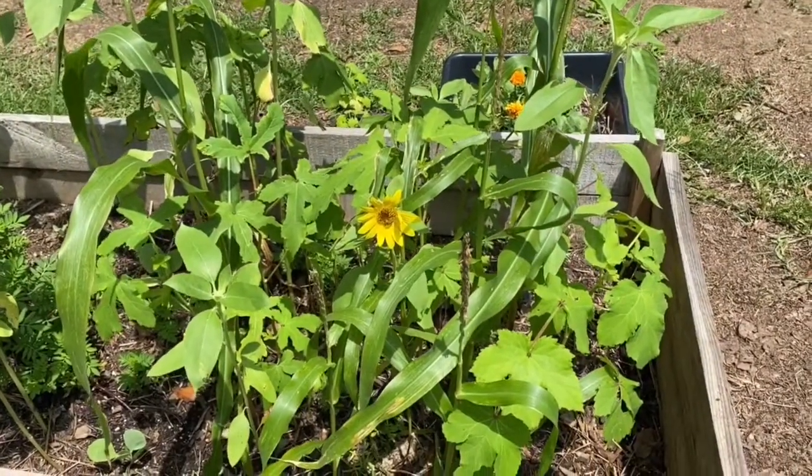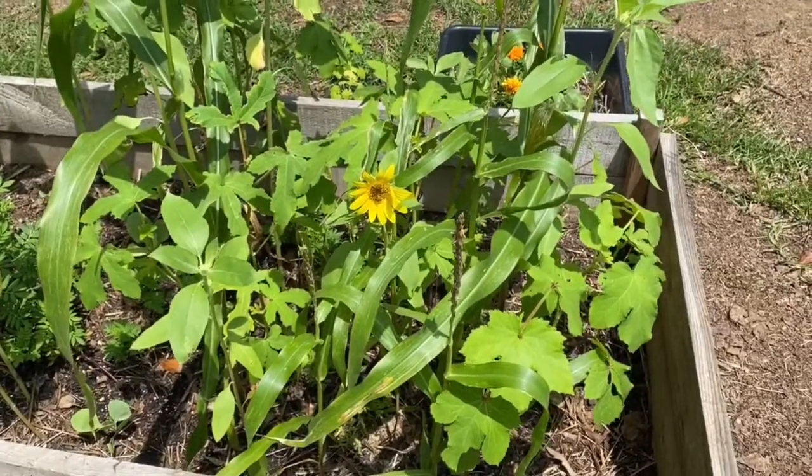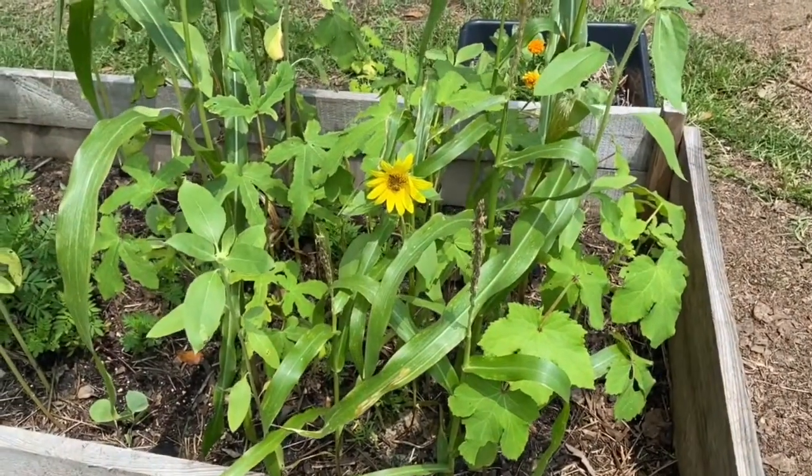Welcome to Tommy Bites Homestead and Tommy Bites TV. Today in the garden, what's new?